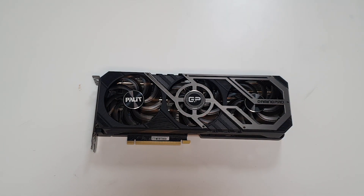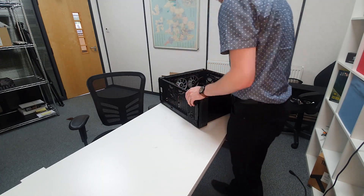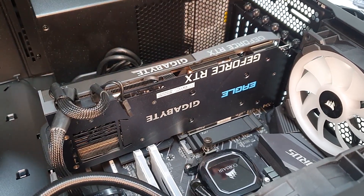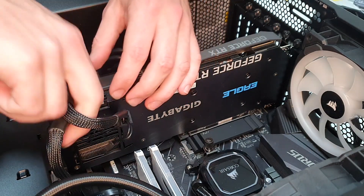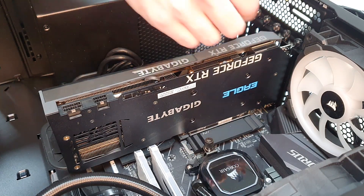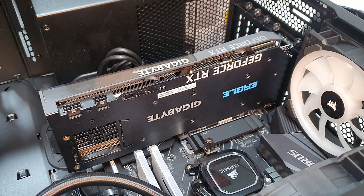What we'll do next is get the PC laid down on its side. We will take out the 3070 that we currently have in there and get this 3080 Ti installed and do some benchmarks. To start, we're just going to remove the PCIe cables from the graphics card and then grab a screwdriver to loosen the screws.